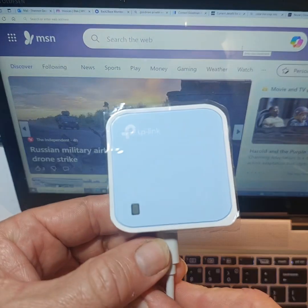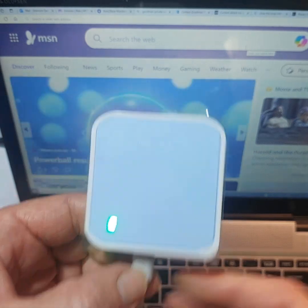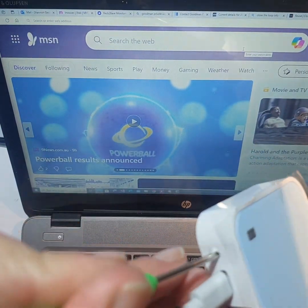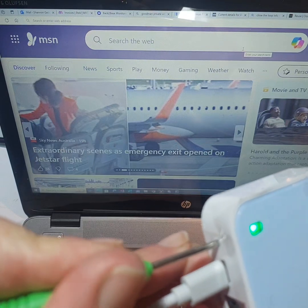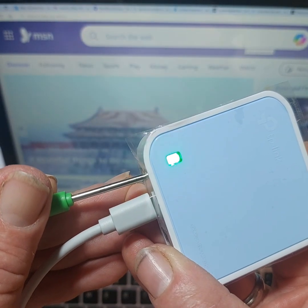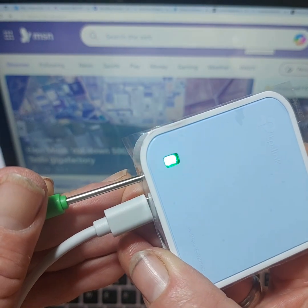How to set up a TP-Link Nano Router from default with a basic setup. First, find the reset button and poke something in it to feel the button press down. Press and hold it — officially for five seconds, but I like to leave it a bit longer, until the light actually goes out.